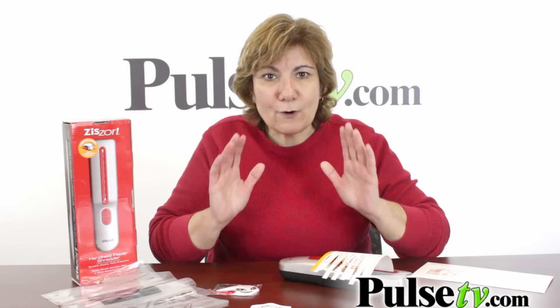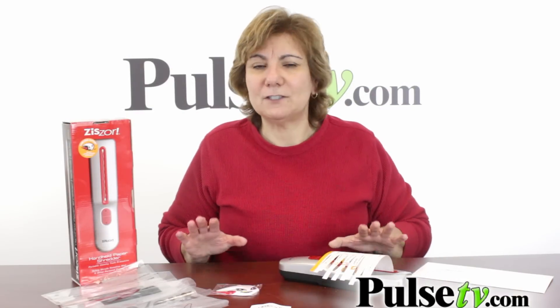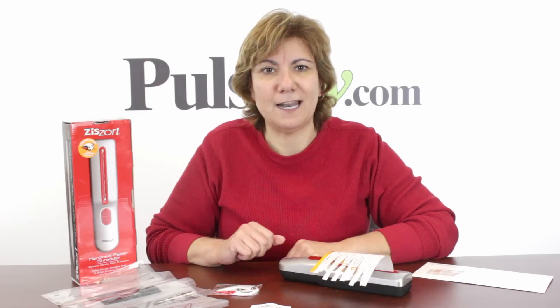Again, we have a great deal on this, especially when you buy two. Don't miss out on this — we have a limited quantity. Head on over to our site, get more details, and grab yours today.